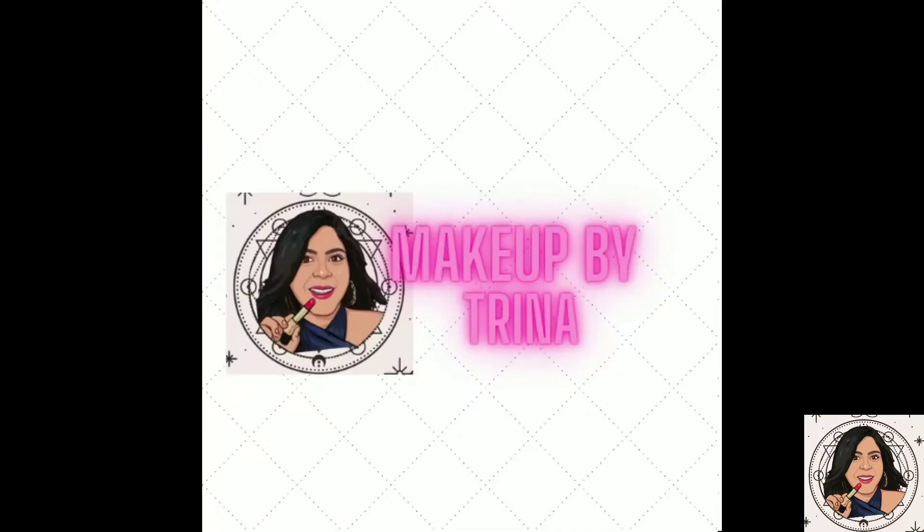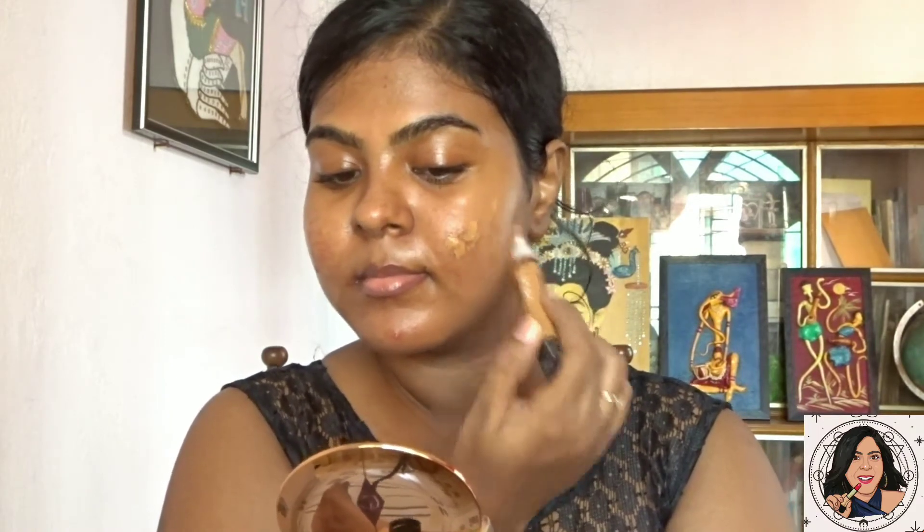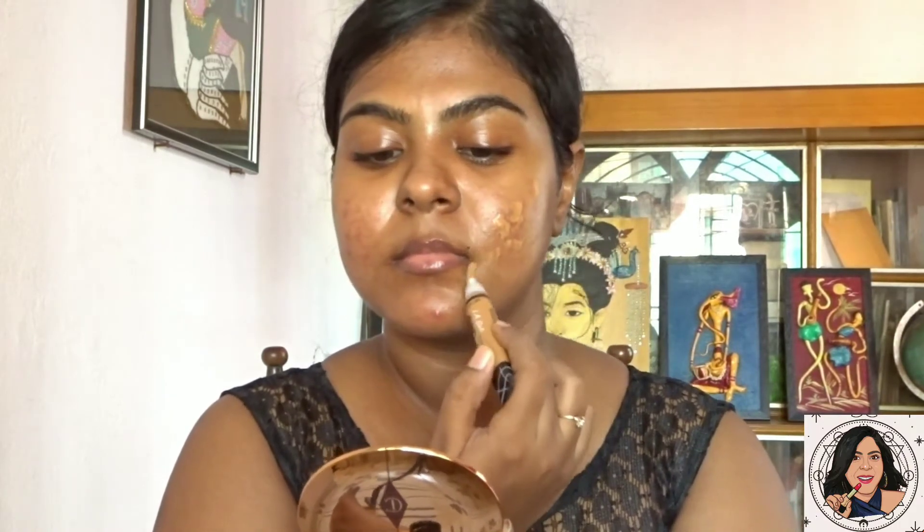I've already moisturized and primed my face. As you can see, I have acne-prone skin, so I have acne and acne spots, pigmentation around my mouth area, on my nose, and around my eye area. To conceal those, I'm using the LA Girl Pro concealer in the shade Fawn, applying it all over where it needs to be concealed.